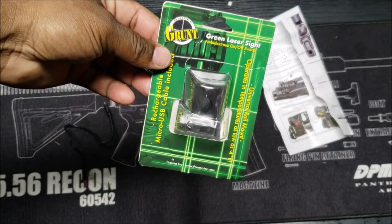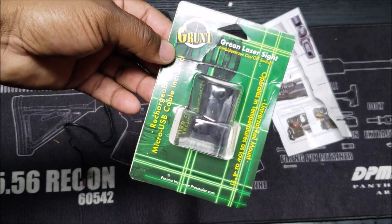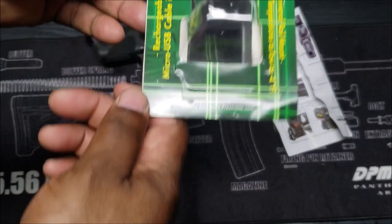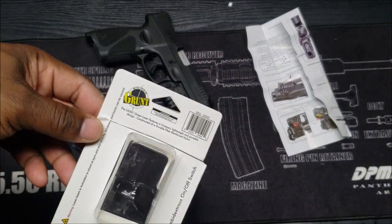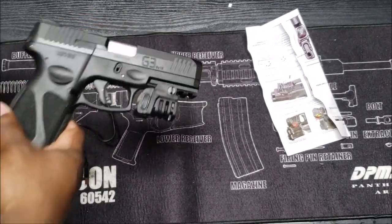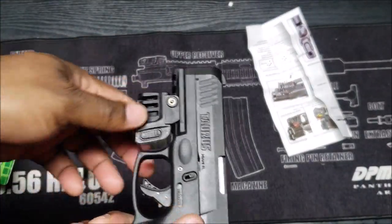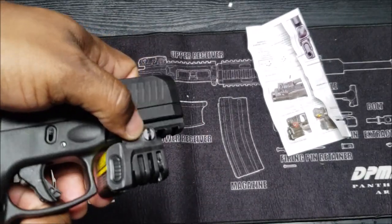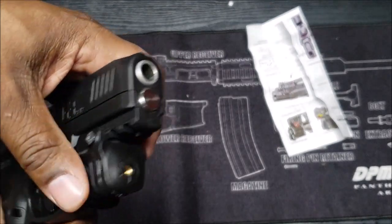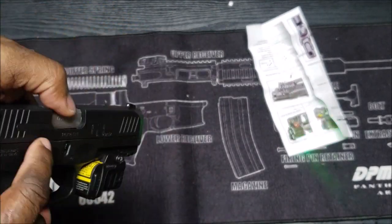I got this green laser sight from Sniper Grunt — it's a Prisma product. I already put it on a Torch G3. I wish it could go a little farther back, but I was just trying it on here. It attaches to any rail mount — you just take a flathead, loosen that up. It's on there pretty tight and it's ambidextrous the way it cuts on.